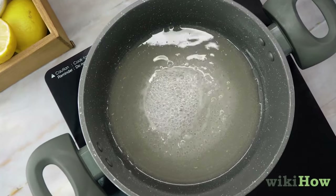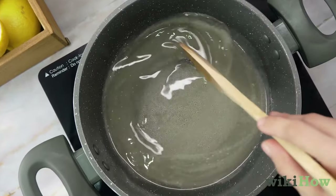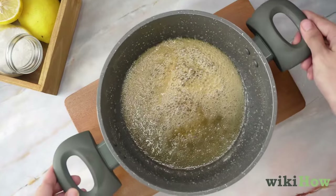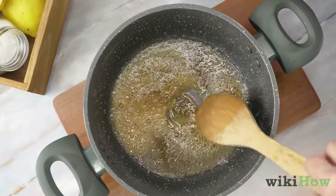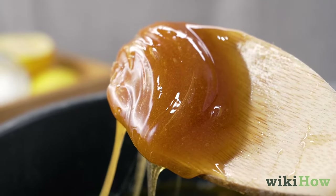Heat the mixture over medium-high heat while stirring it continuously so it doesn't burn. Once it starts to turn a golden color, remove the mixture from the heat and continue stirring as it cools. Let the sugar cool until it starts to hold its shape when you scoop it up with a spoon.